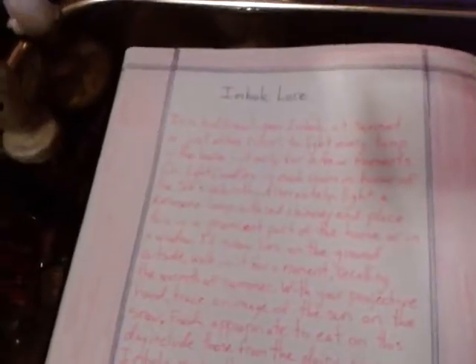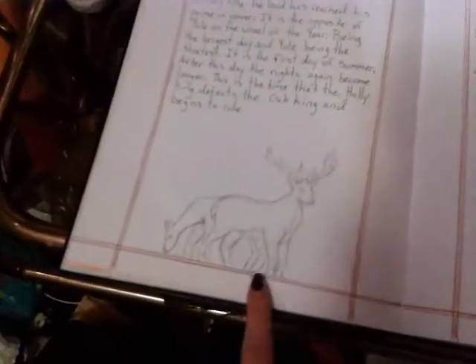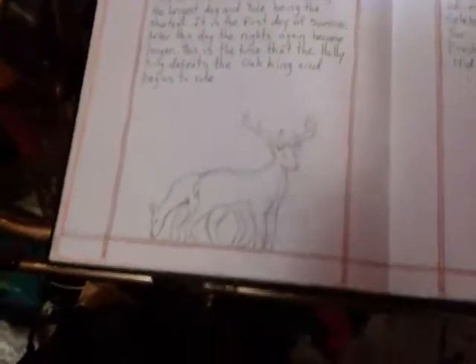We got Yule. We got Yule Lore. We got Imbolc, and we got Imbolc Lore. Ostara. Ostara Lore. Beltane. Beltane Lore. We got Midsummer. Midsummer Lore. Here's a drawing I did of the Garden Goddess, and a doe and a buck. There's some fruit.